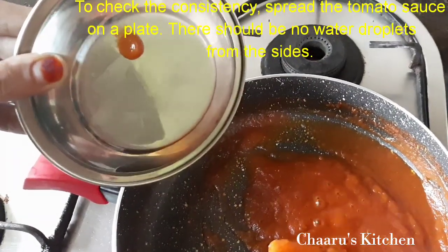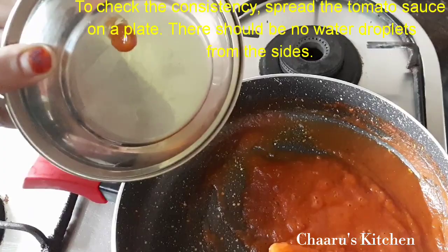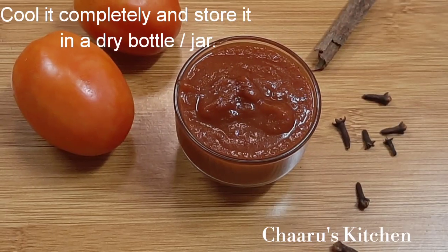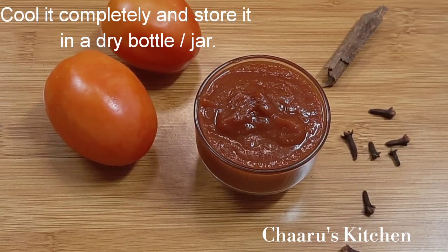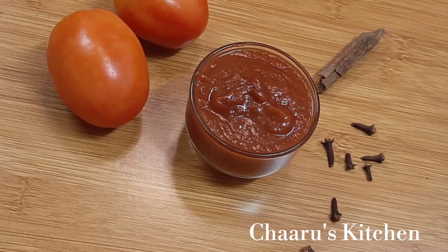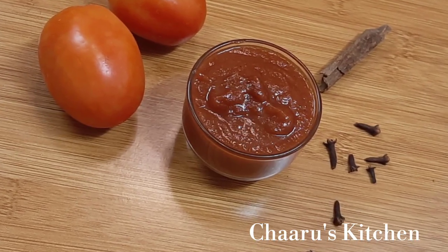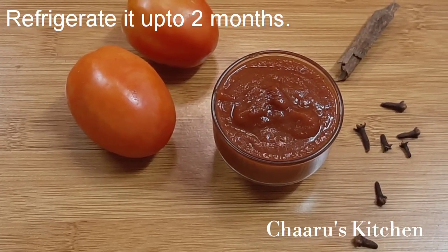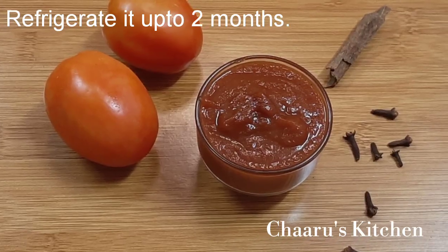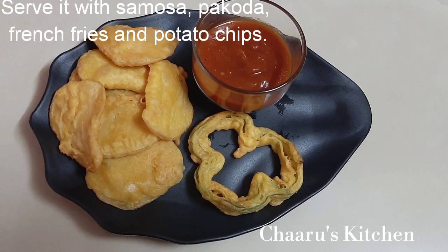Add 1 tablespoon of water. This is the consistency. Add 2 tablespoons of tomato sauce, 2 tablespoons of sugar, 2 tablespoons of vinegar. Add chips and french fries on top.